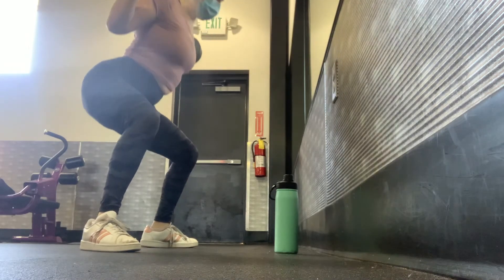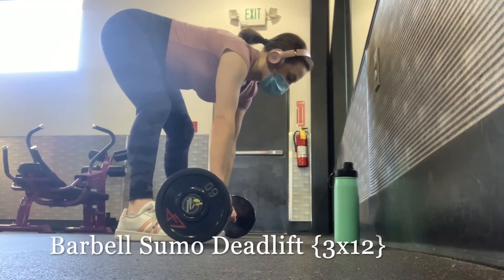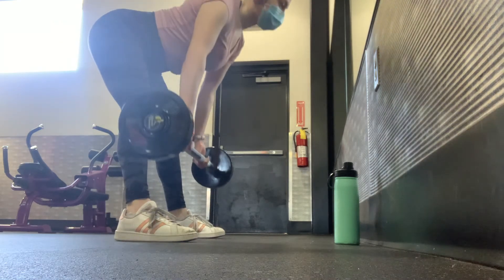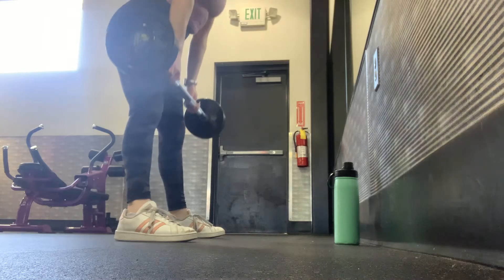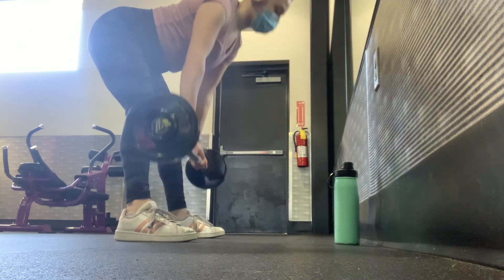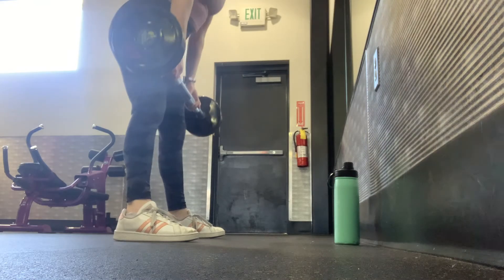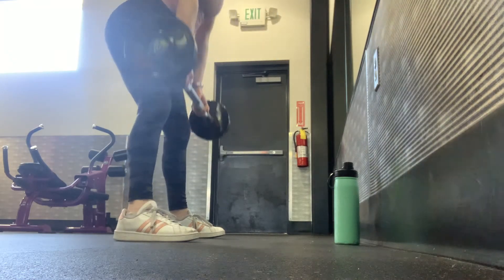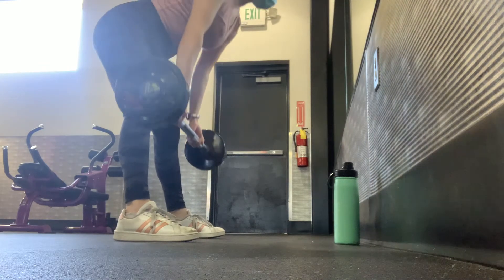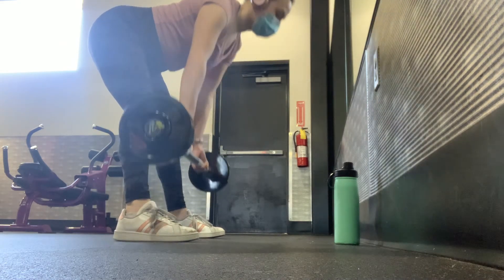Your next exercise is a sumo deadlift — three sets of 12, and I used 60 pounds. Hinge your hips back with a flat back and knees slightly bent, bringing the barbell as close to the ground as possible before touching, then thrust your hips forward, coming up and squeezing your glutes at the top. The whole movement should come from your lower body; your upper body moves only as a result of those hips hinging back.